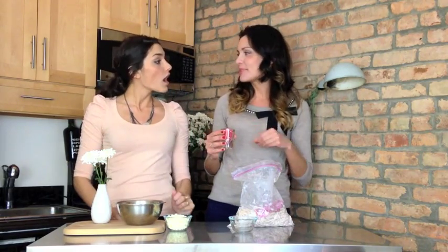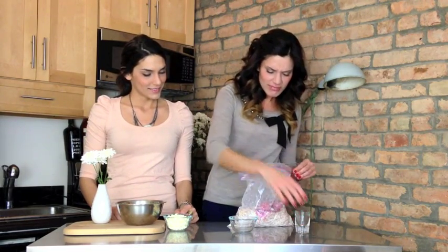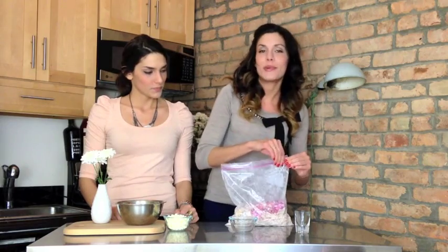Even red hearts are cute — I saw some people do that. And then this is just sprinkles — red sprinkles. I did about a tablespoon or two tablespoons, just whatever you want.